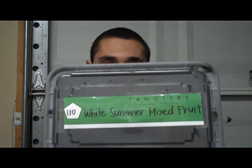Hey, what's up you guys? I'm bringing you another review today. This is going to be on another new Tangiers flavor in the new line Berkuk.